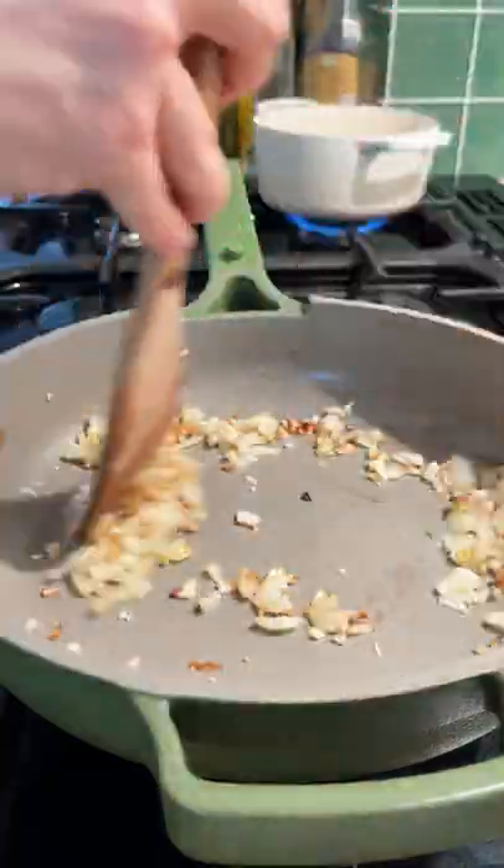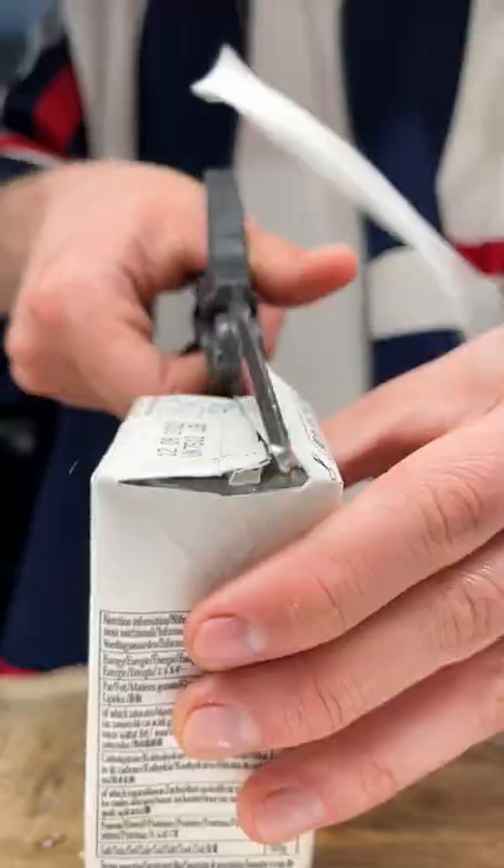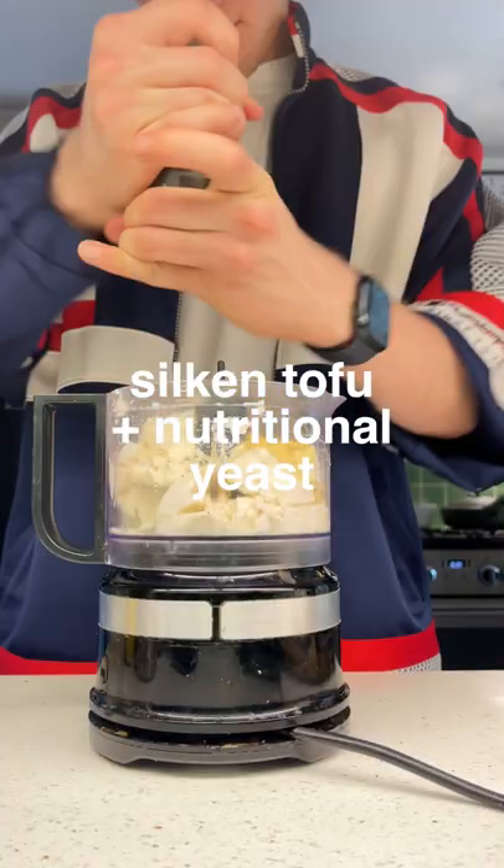We're gonna cook them down until they're sweating. Pop the linguine in. Once your onions look like this, add in the garlic. Courgette goes in around two minutes before your pasta's done.